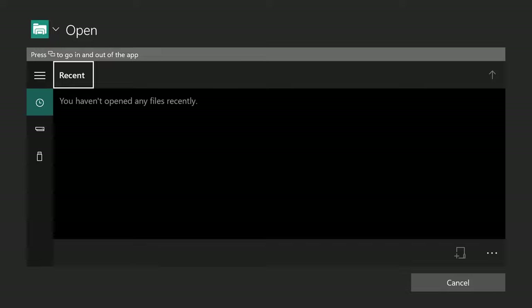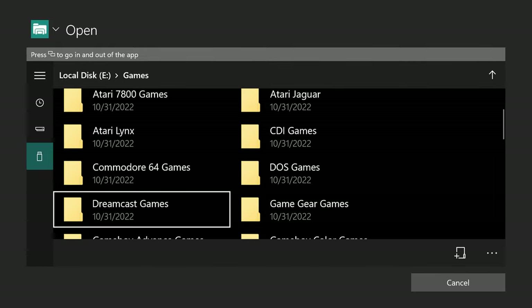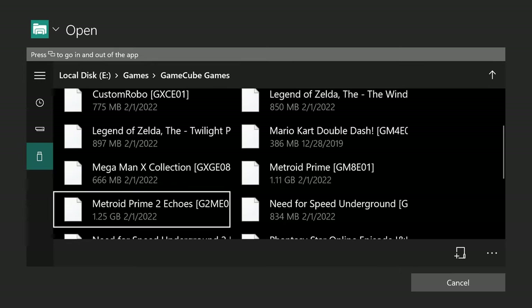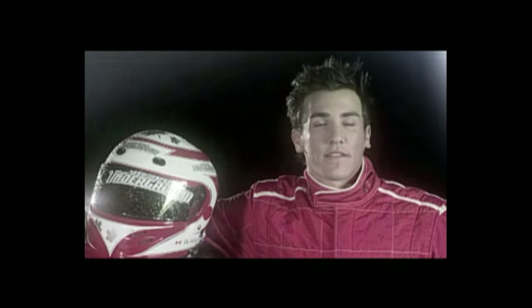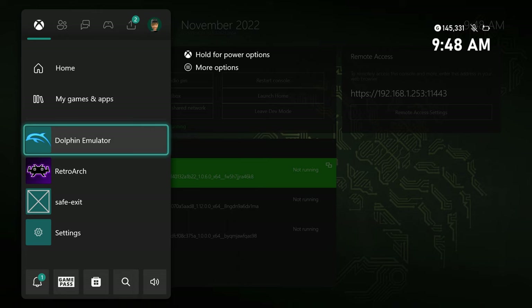Once the Xbox has finished rebooting, launch into Dolphin emulator. This will create our Dolphin emulator folder on our USB drive that we need to configure things. You can try loading a game right now just to see how things go — there should be a default controller profile and you'll be on default settings, so native resolution and things like that. Unfortunately for me, the default built-in control scheme is not working right now, so I can't give a gameplay demonstration. This can happen. So we'll go ahead and quit out of Dolphin and configure the program using our PC.